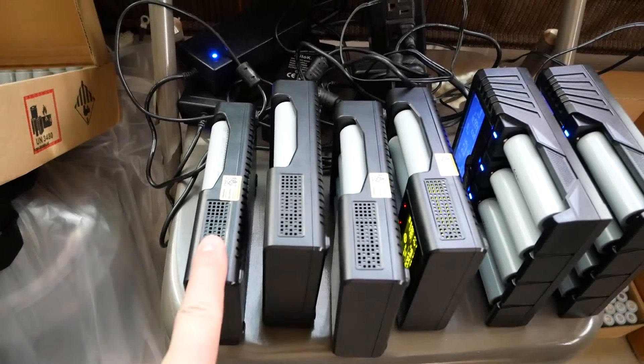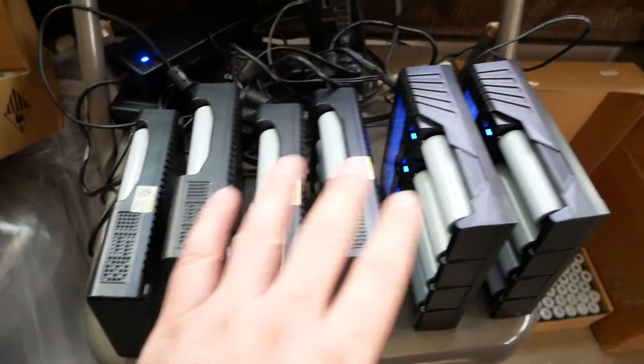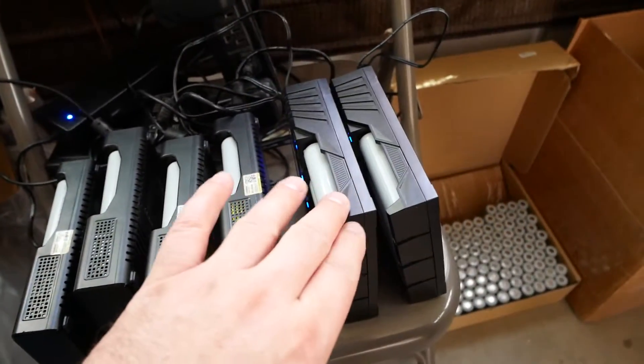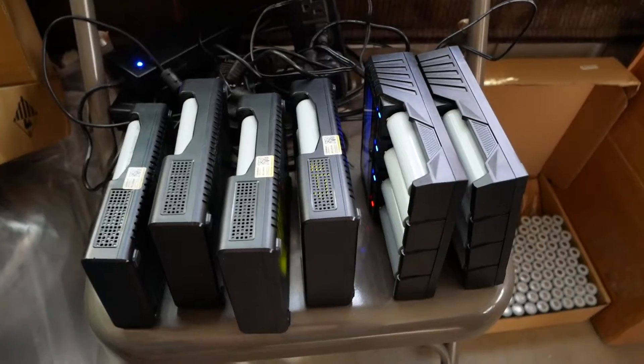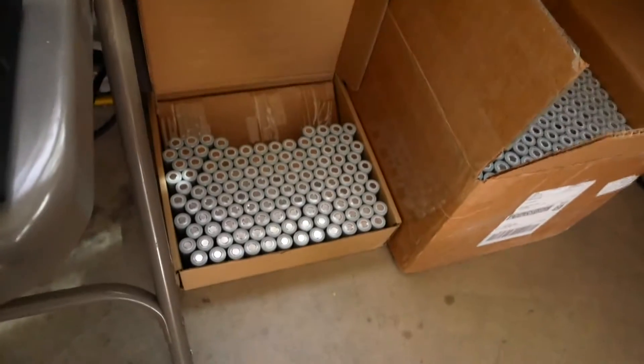Here is my setup: a Lii-600, Lii-500S — three Lii-600s and two Xtar VP4 Pluses. Every single cell goes through at least one of these. If it tests good the first time around — 4700 milliamp hours or better — it goes in the good box.